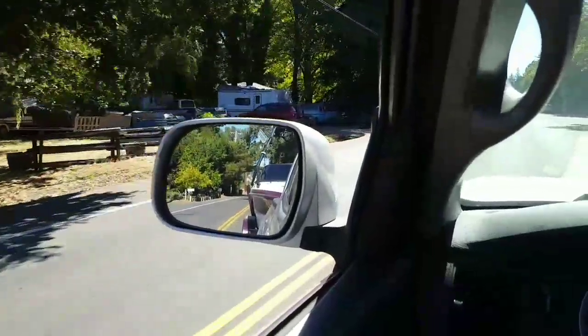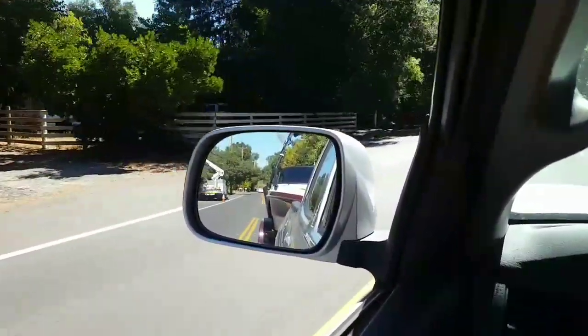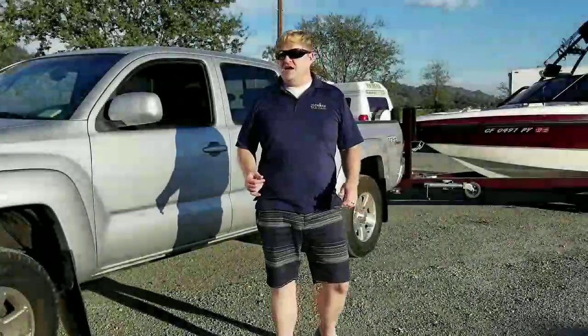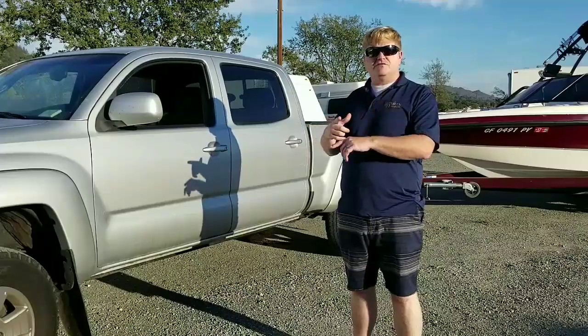I'm just driving along here, and I wanted you to notice that my boat is considerably wider than the truck — that's what I was talking about with the mirrors. The reason I'm comparing this to a full-size truck is that, ideally, you would probably use a full-size truck.